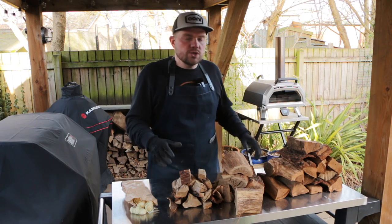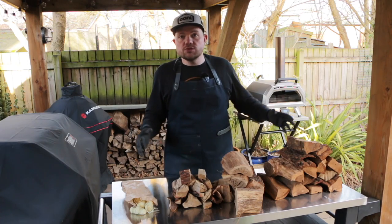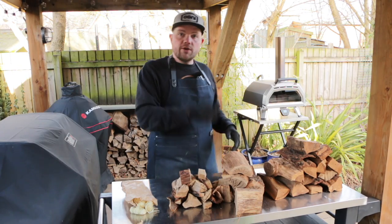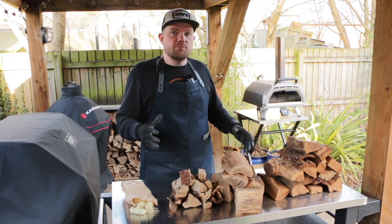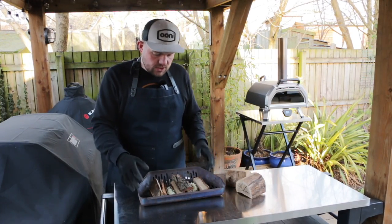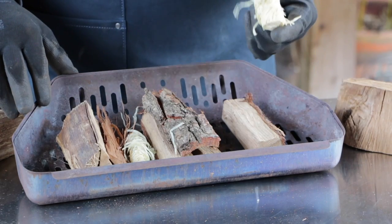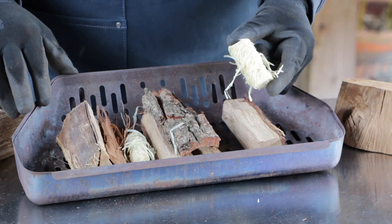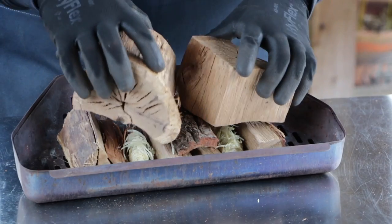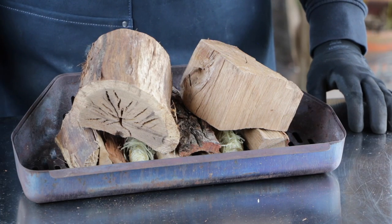I know we'll get some questions about how long this is going to last or how many pizzas we can cook — at this stage it's too early to tell, so let's fire up the Karoo 16 and cook a couple of pizzas to find out. To get things started I've set up the fuel basket with a few pieces of the five-inch kindling with some fire lighters in between. Once we've lit the fire lighters, I'll put a couple of medium-sized chunks on top to really help the fire get going.